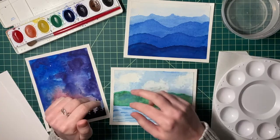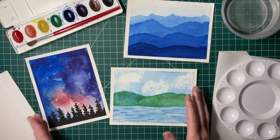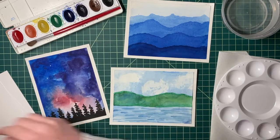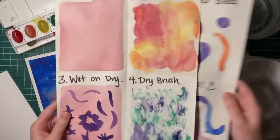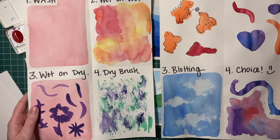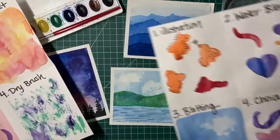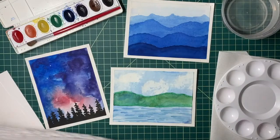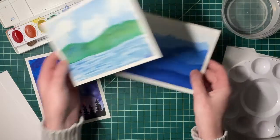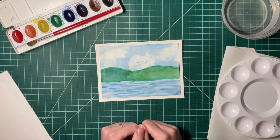Before we start painting, I want to take a minute to observe our paintings and talk about the techniques involved in each one. As you know from the last couple of lessons, we have so many new painting techniques we can use. I want to make sure we're using the same language from our last lessons. Our first painting is going to be this one here.